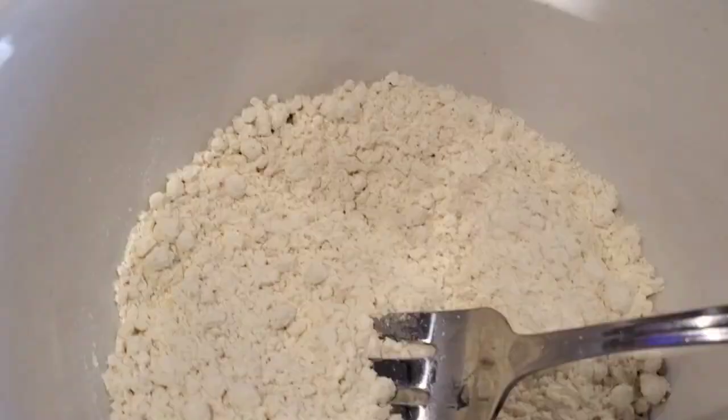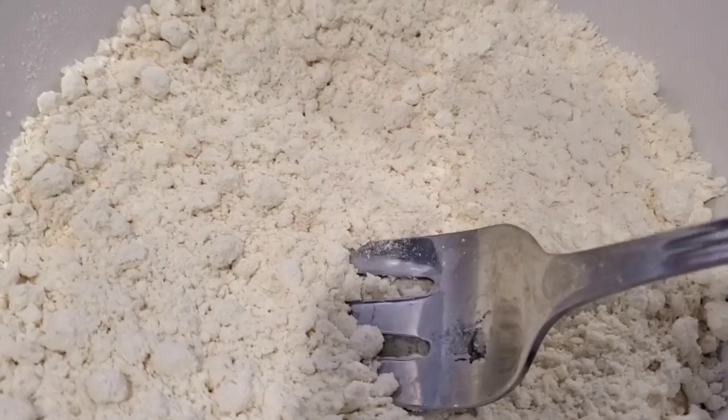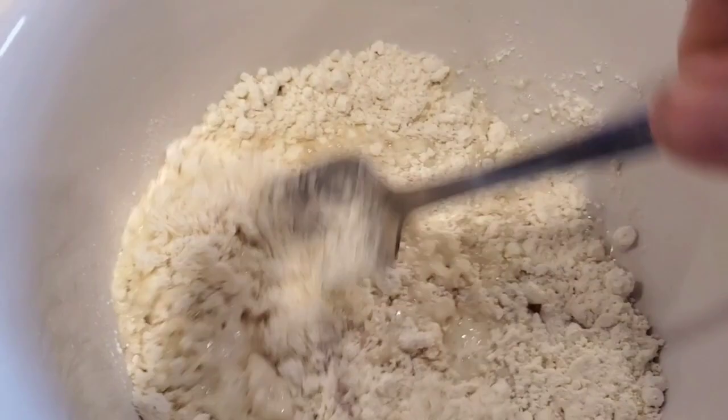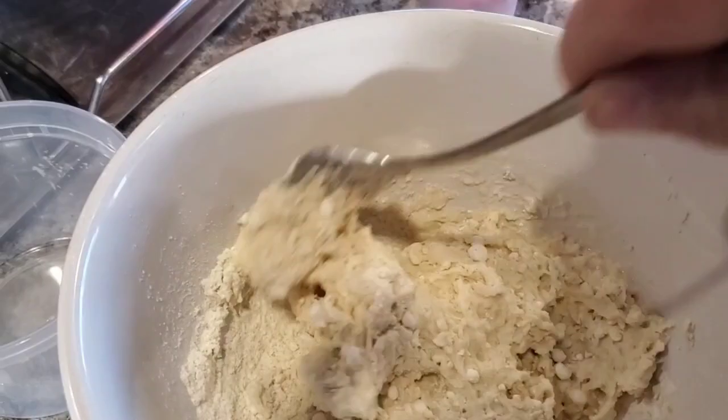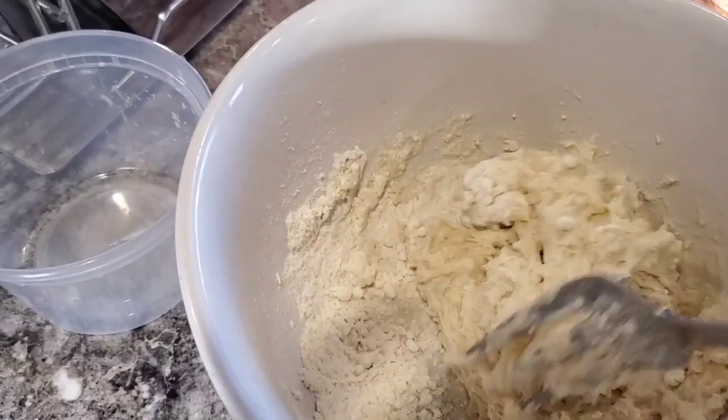Alright folks, got a fork in here to mix this up with, and we've got our warm water. Go ahead and stir this up good. Remember, we're going to knead it — we're just trying to get it all mixed together. We're going to put this over in the windowsill for about five to ten minutes to let the yeast activate, then we'll go from there.